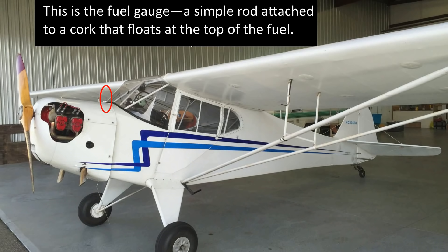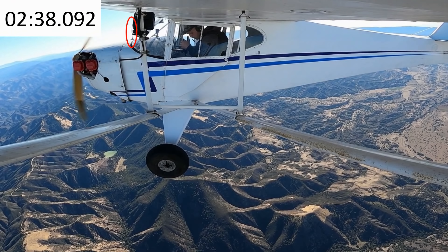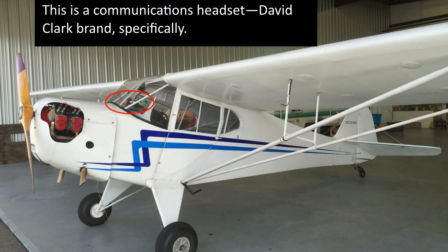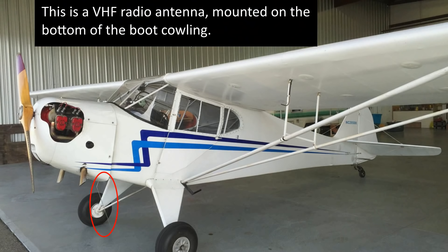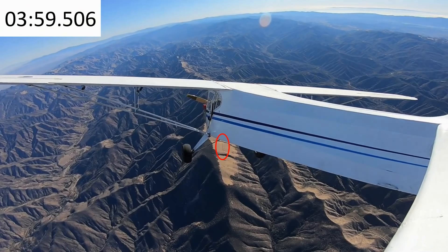Here's the fuel gauge. Looks like you've got plenty of fuel — if you were out of fuel, the top of that rod would be flush with the gas cap. This looks like a communications headset from the previous owner. What was your headset plugged into? I don't see any dangling cords; it looks like it's tucked neatly into your parachute strap. And there's the radio antenna — so the plane has a radio. How did you call for help?